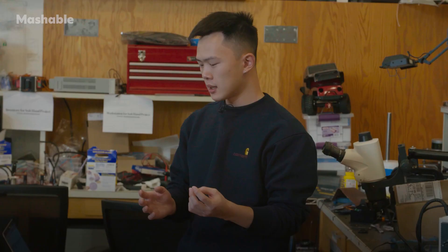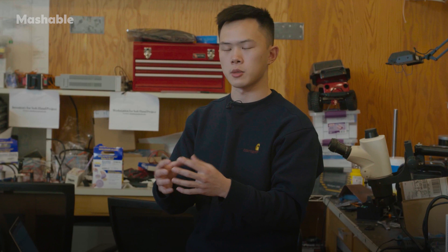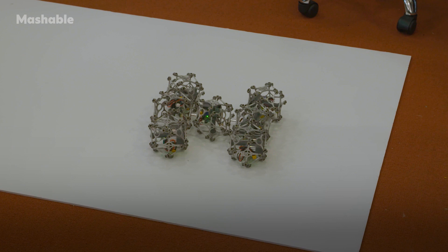These robots are interesting because individually they're not incredibly useful — all they really do is expand and change their volume — but together in a large assembly, maybe 20 or 50, we can get very interesting large-scale motions of the assembly.